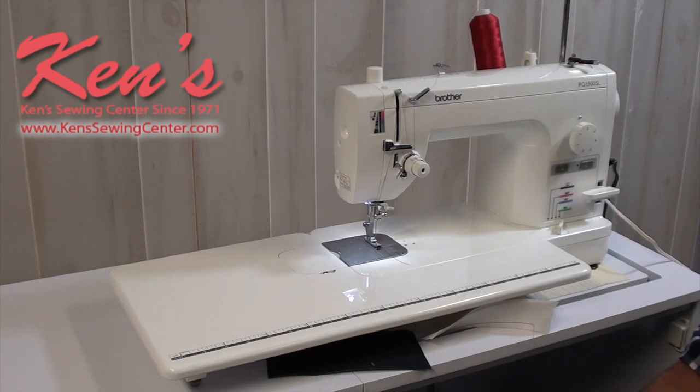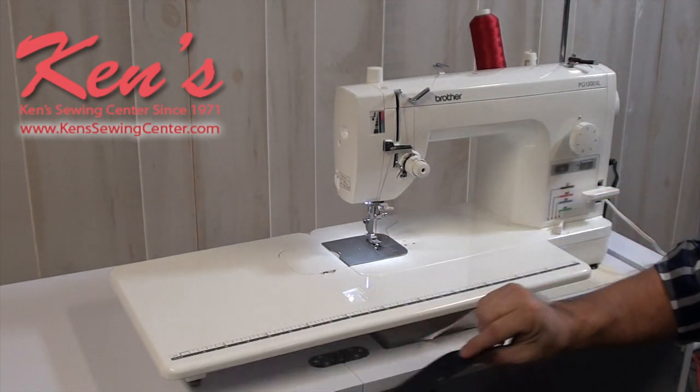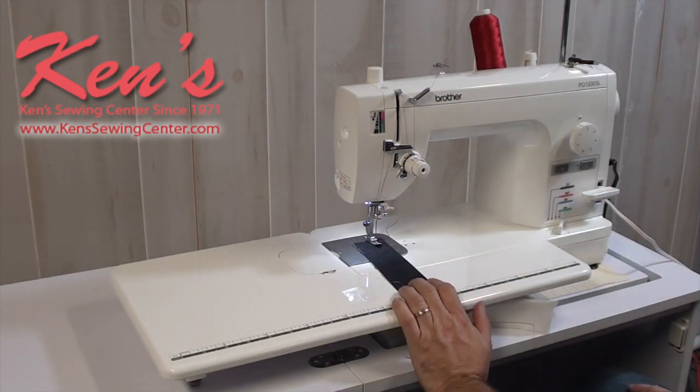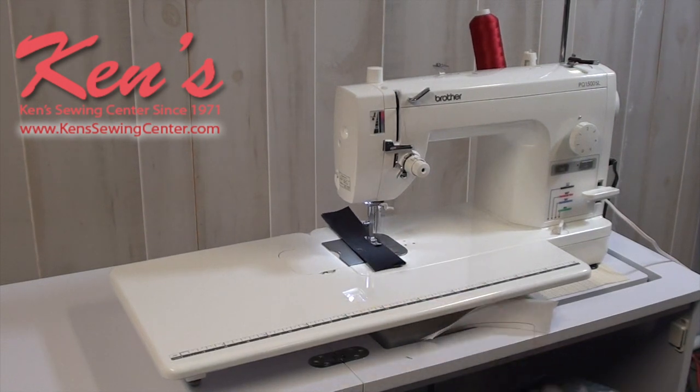Because the machine sews 1,500 stitches per minute, that will improve your stitch quality when doing free-motion work. And of course, if you're doing a lot of garment sewing, sewing for the public, or running an alterations shop — we sell a lot of these to folks with alteration shops — being able to sew faster makes a difference because time is money. If you put 8, 10, or 12 ply denim under this machine, it's going to handle it with no problem whatsoever.